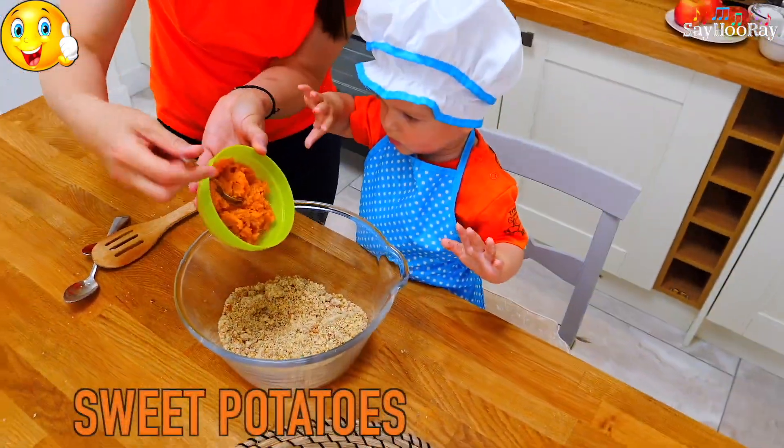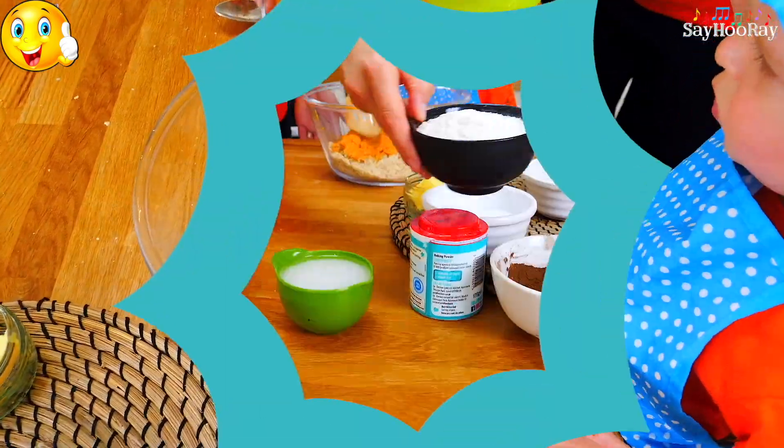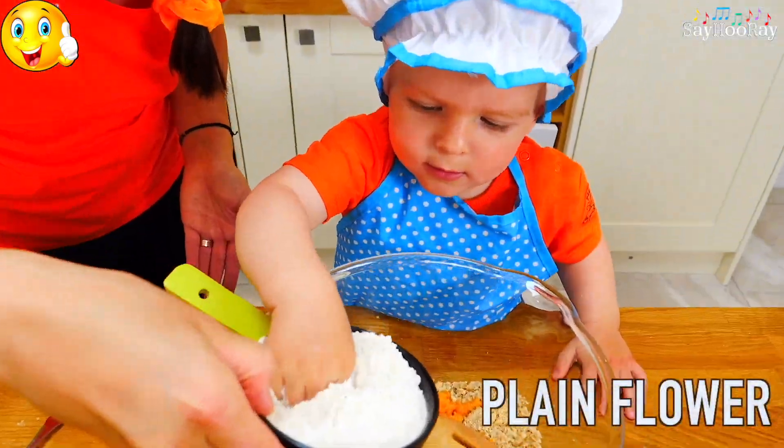We're adding sweet potatoes and some plain flour.